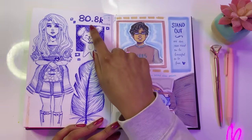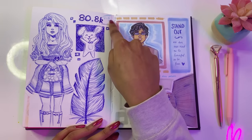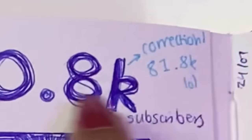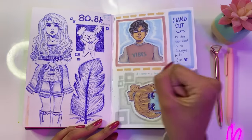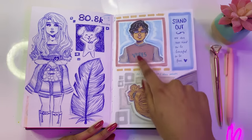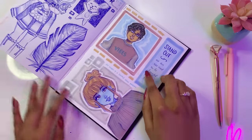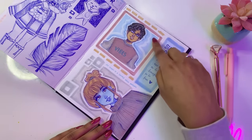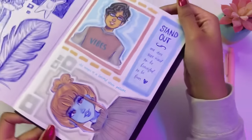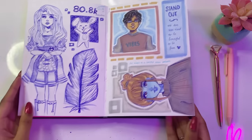Continuing on — I reached 81.8k subscribers. I accidentally wrote 80.8k but I did write the correct number up top. I was so excited so I made this little drawing. And then we have some more random drawings — I tried a maroon, yellowish-brown, and blue color palette to create a fun page. I like how it turned out. It's not the prettiest page, but art does not need to be beautiful to be fun or for you to have fun.